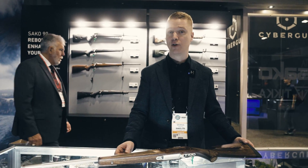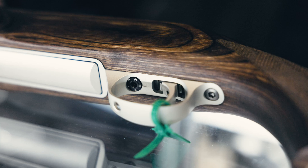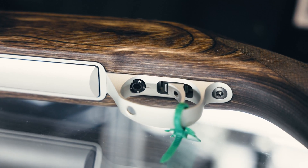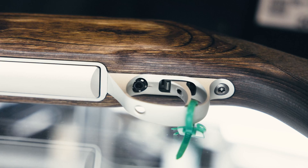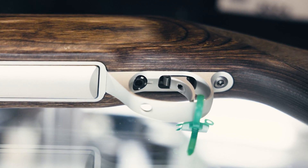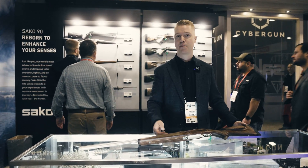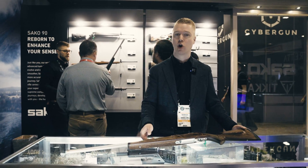Another thing we added on this model range is the ability to adjust the trigger position, making it more ergonomic for different hand sizes. People with smaller hands are now much more comfortable with this rifle, while larger-handed shooters are finding way better trigger control.